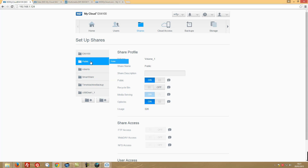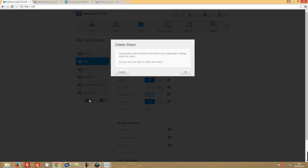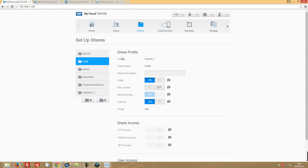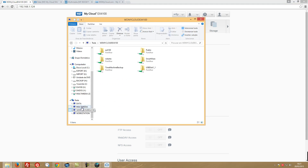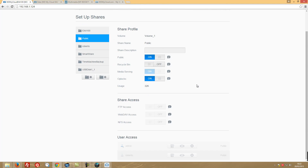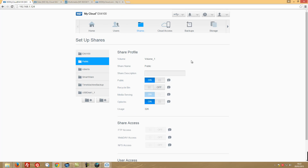Let's try deleting a share — it warns that all content and configuration will be deleted. Unfortunately, we cannot remove the folders created by the system. What I wanted was to have only my own shares visible. Hopefully WD will allow us to remove the public folder in a future update — there's probably a reason they don't allow it, but it's something I was expecting.